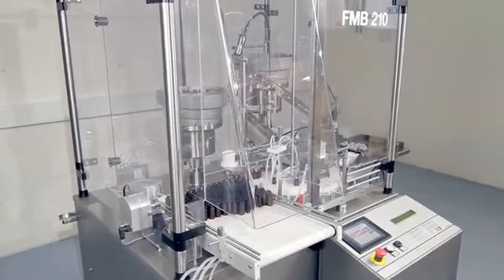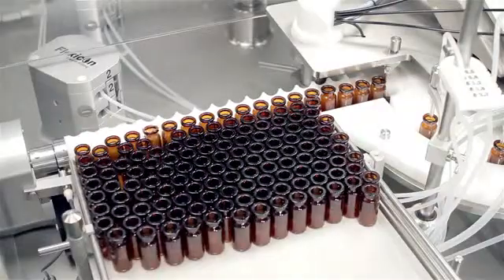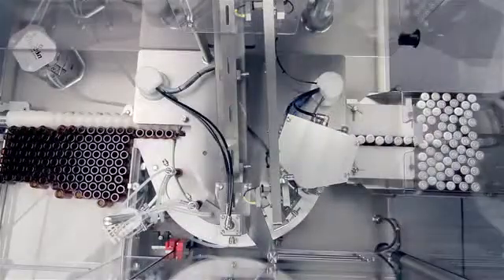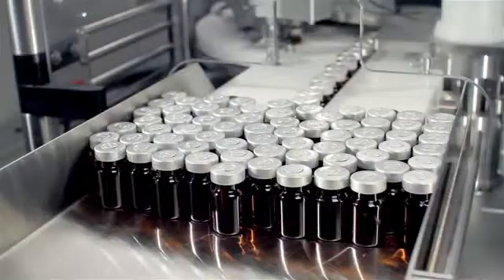The FMB210 is perfect for small to medium sized batch runs. Depending upon fill volume, the machine can process up to 4500 vials per hour.